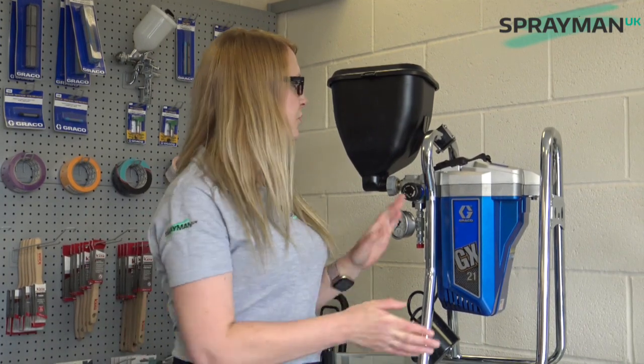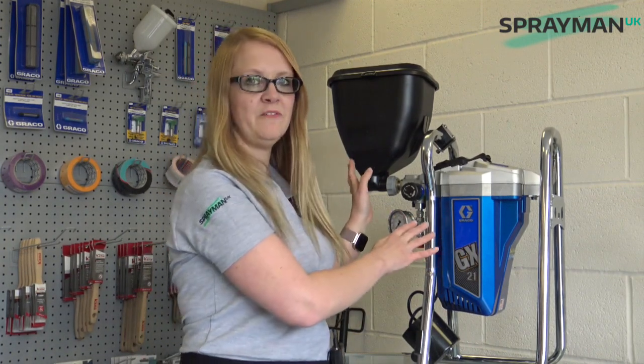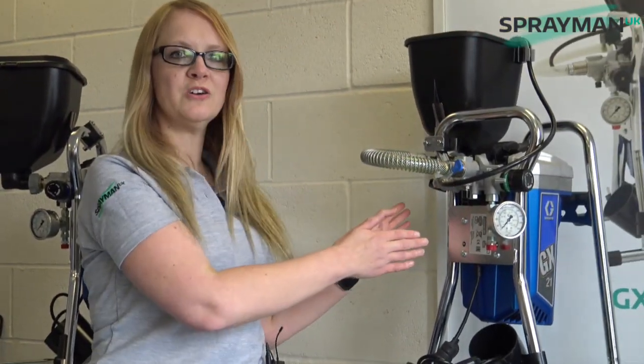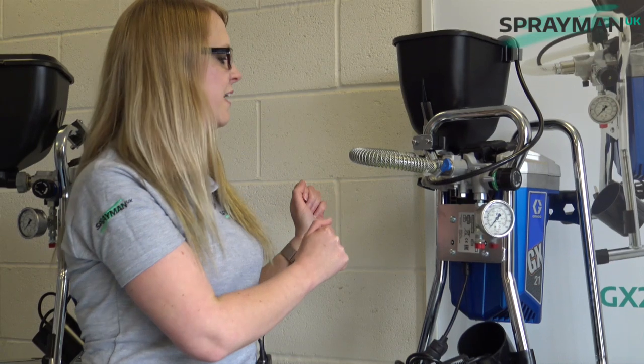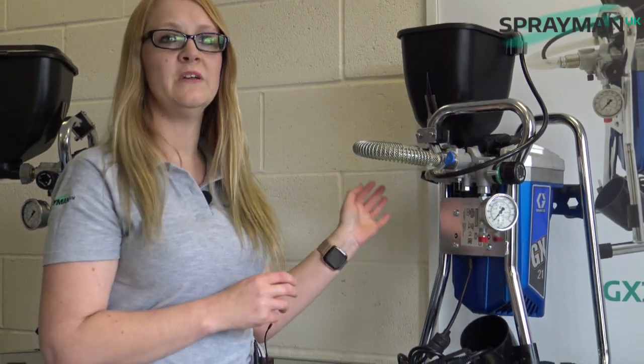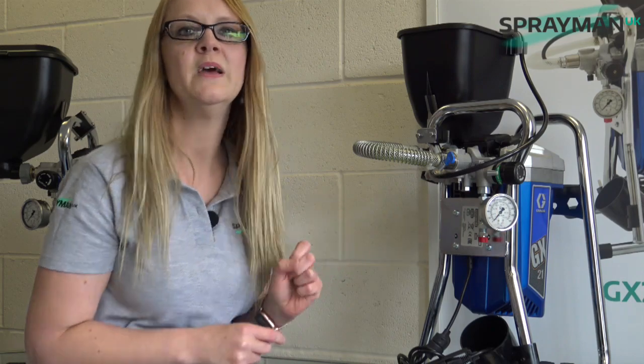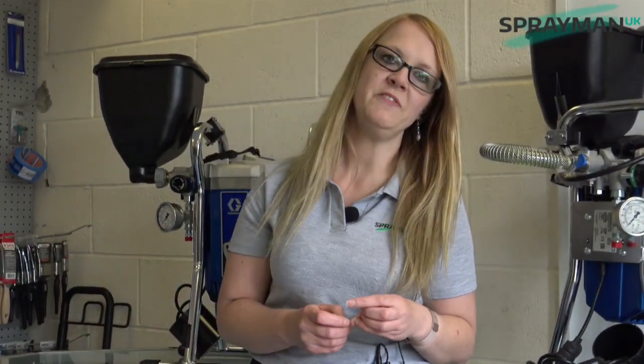So that's our GX21FF. Hopefully we have answered some questions about why we've moved on from our Mark 1 DF version to our Mark 2 GX21FF — a fantastic machine that's always ready to go in both modes and so easy to swap between them. For those of you who have a DF and want to upgrade to the GX21FF, we will soon have a low cost kit available to you. And that's it. Happy Spraying!